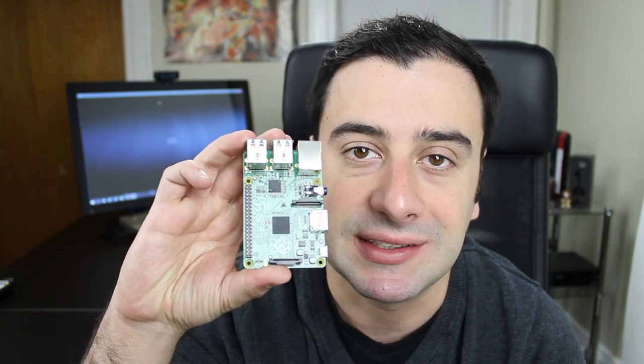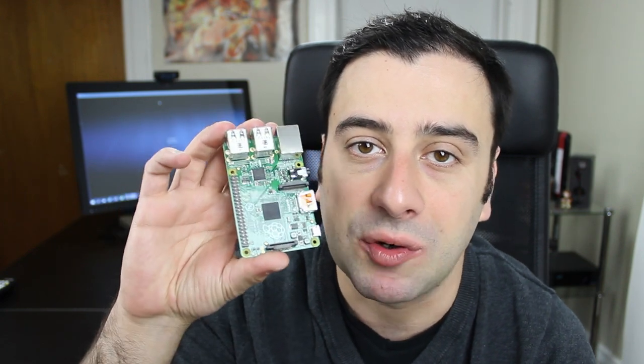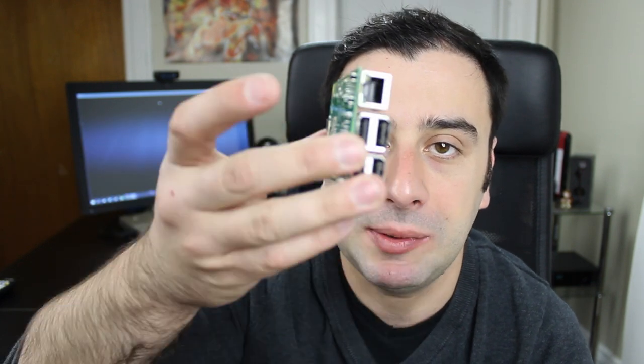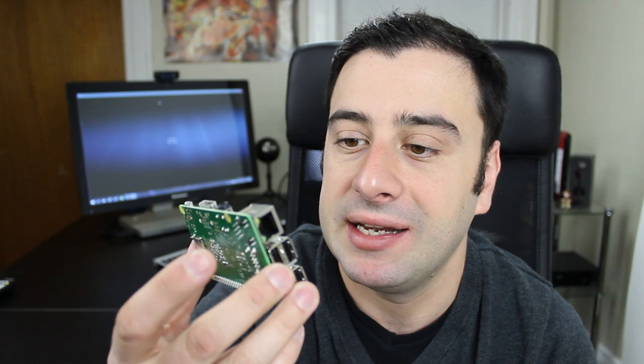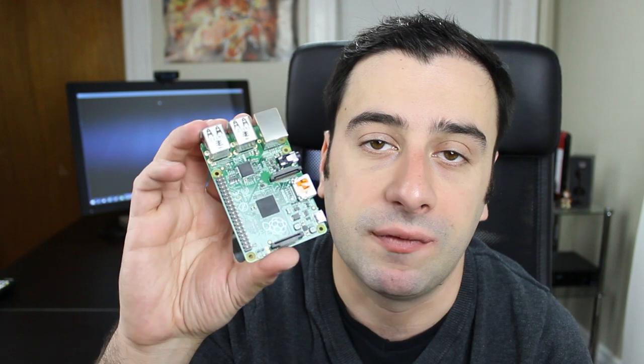If you guys haven't seen a Raspberry Pi before, this is a Raspberry Pi B Plus right here and I have four of these. I'm going to use four of them to create a cluster computer. These are very cheap — about $35 a piece. I recommend you get the B Plus because it's the updated version: it has four USB ports instead of two and the design is better. If you want to follow along, I'm going to use four, but you can use two if you want.